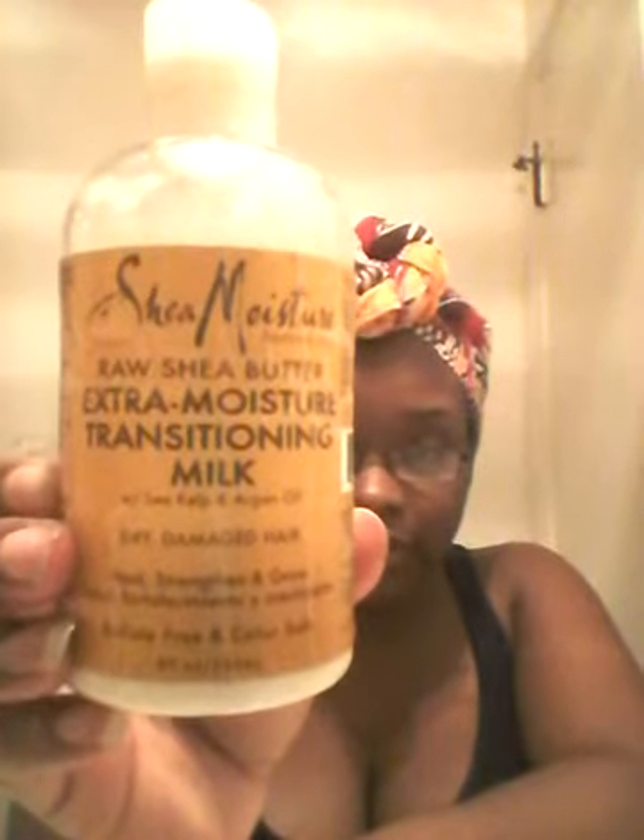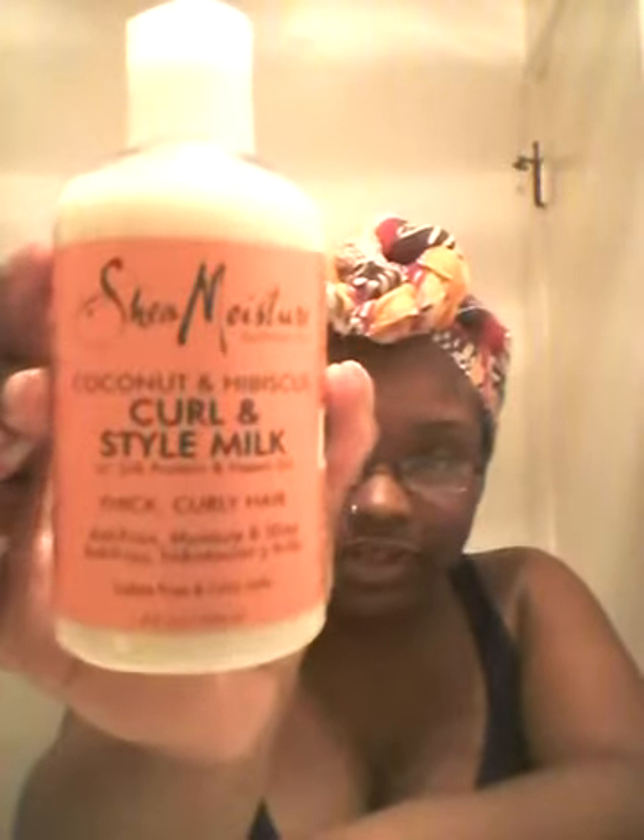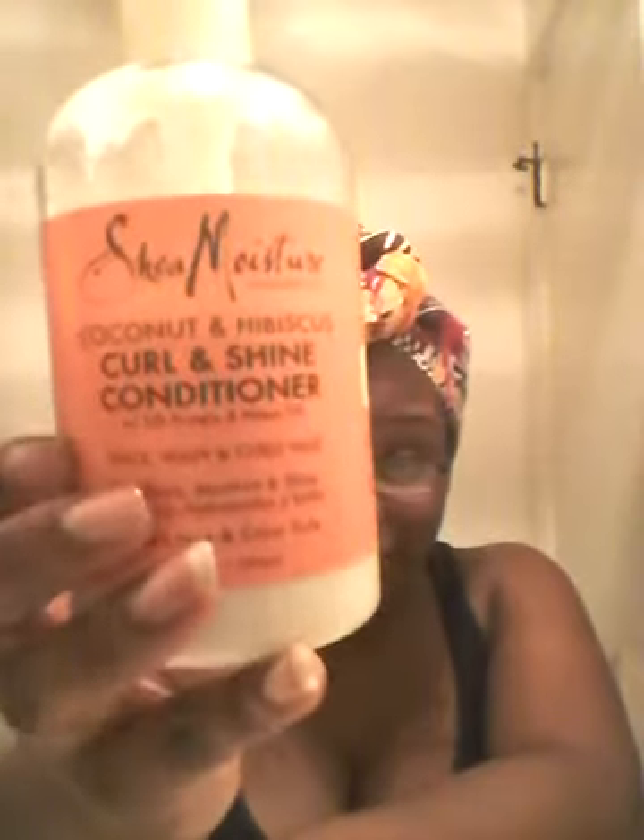And then creamy leave-ins like Shea Moisture's Extra Moist Transitioning Milk, Shea Moisture's Curling Style Milk, Shea Moisture's Curling Shine Conditioner — excuse me, you guys — and Shea Moisture's Restorative Conditioner. By now you guys can tell that I like Shea Moisture's conditioners and leave-ins.